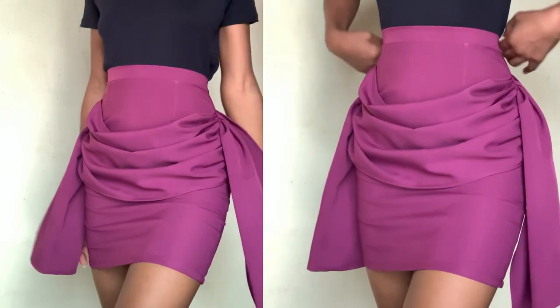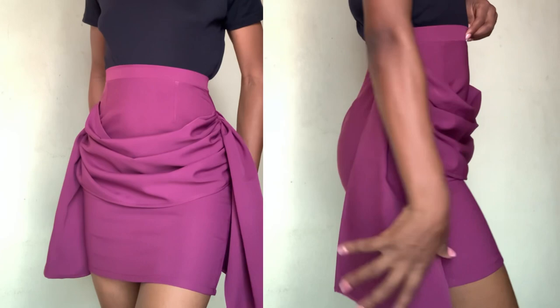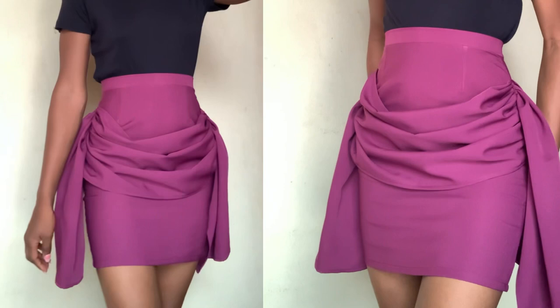Hi guys, welcome back to the channel. Today in this video I want to share with you how to make this simple pencil skirt with a drape in front. So if that sounds like something you're interested in, please keep on watching and let's go into the video.